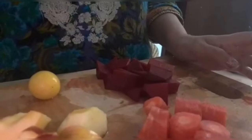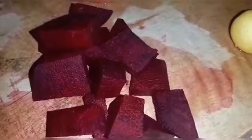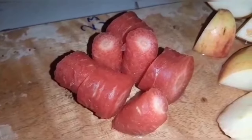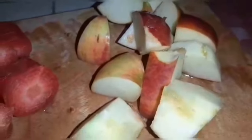What we need is the ingredients. I have made a medium size. I have cut a carrot, apple medium size, one lemon and ginger.